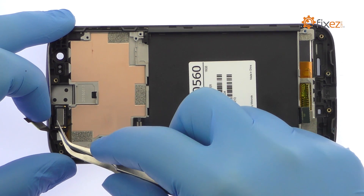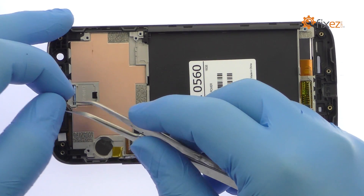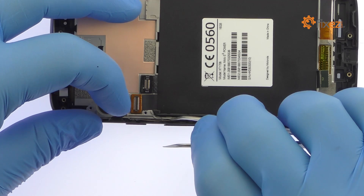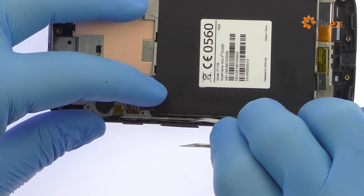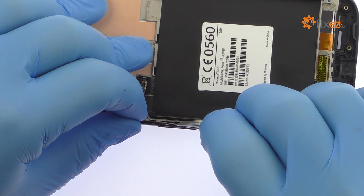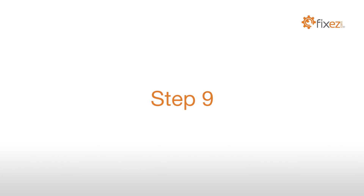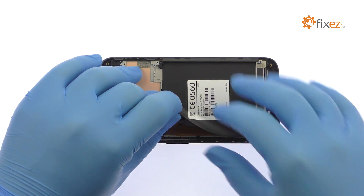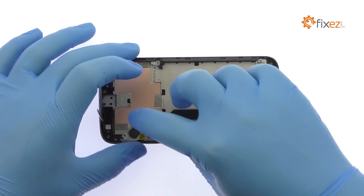Tweeze out the Moto E3 Power earpiece speaker. Carefully remove the fragile power and volume buttons cable from the side of the interior midframe. Remove the IMEI sticker. Peel the display cable up and away from the midframe.